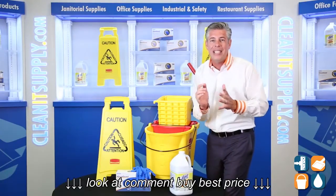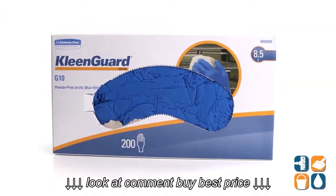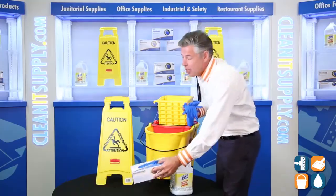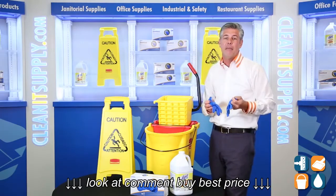Finally, personal protection is always key when cleaning, so we've included the Kimberly Clark G10 Nitro gloves in size large, packed 200 gloves per box. These gloves are perfect for all cleaning jobs. On a side note, these gloves are also certified for food handling, making them ideal for any cleaning environment.